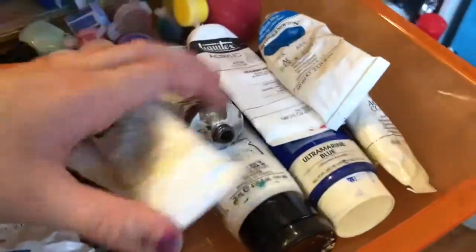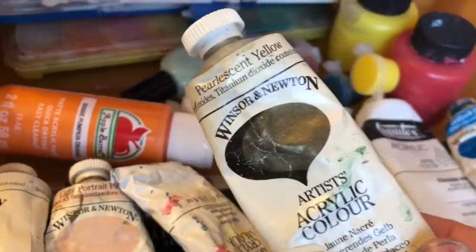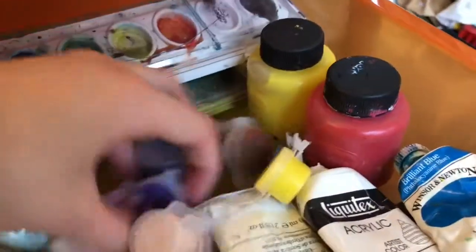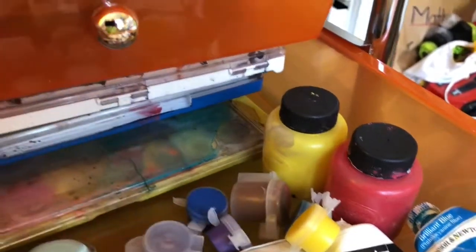The next drawer has my paints — all different kinds. I have Liquitex paints, Winsor & Newton paints, Apple Barrel paint which you can get for 50 cents at Walmart, some random nail polish, some more barrel paint, some Crayola tempera paint, and even some watercolors. The watercolors are way in the back because I use acrylic paint more than watercolors.